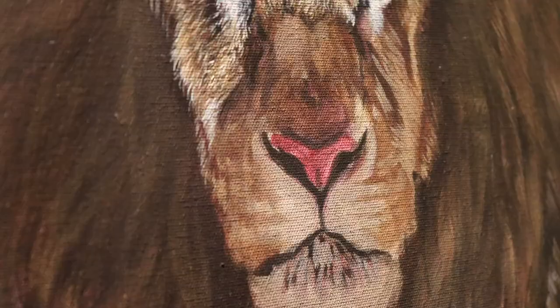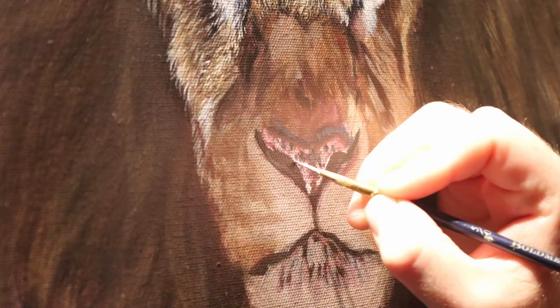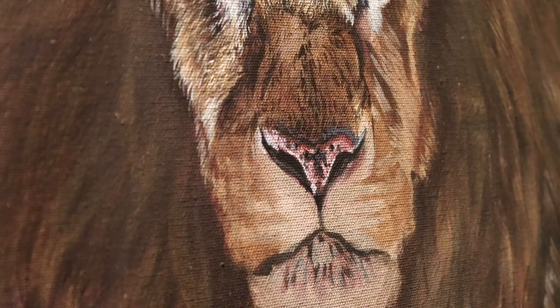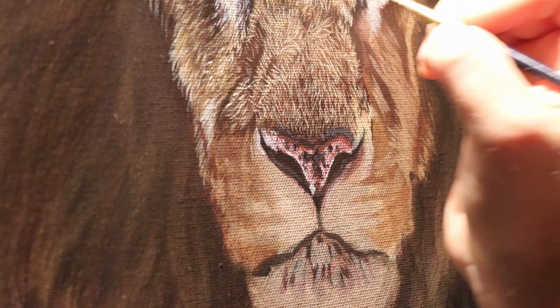I'll let you watch this now. For the nose I start with a dark wash and then gradually work from lighter to dark, building up those areas of light, and then add some black patterns with some Payne's grey and some black paint. For the actual fur on the nose that's really simple — it's just following the same steps, putting in some darker hairs first and then putting in some lighter hairs over the top in varying colours and varying tones.